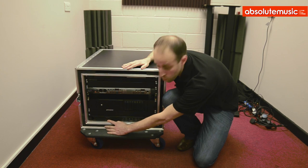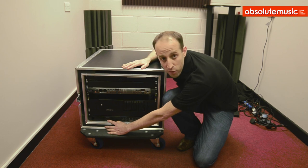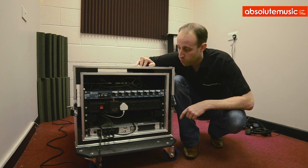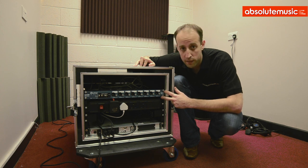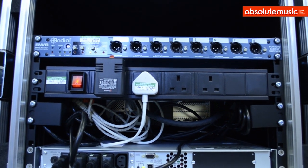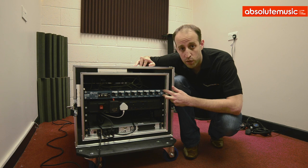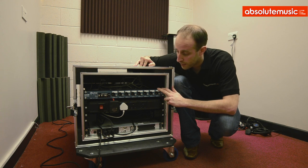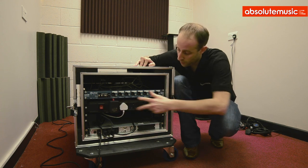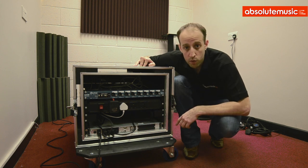We've got a UPS here which runs the whole thing, which tends to get a little bit hot as well, but this will give us about five or six minutes of run time if there is a power cut. We thought we'd quickly show you the back of this rig as well. Nothing too spectacular going on at the back — we've just got a little bit of power distribution, and as you can see, we've got the rear rack strips. This is an eight-channel radial switcher, going to be used on quite a big TV production, so they will have two playback systems. It doesn't matter that this is in the back because it's operated remotely. A couple of these are on 13-amp plugs, and underneath that we've got the back of the UPS which will power the whole thing.